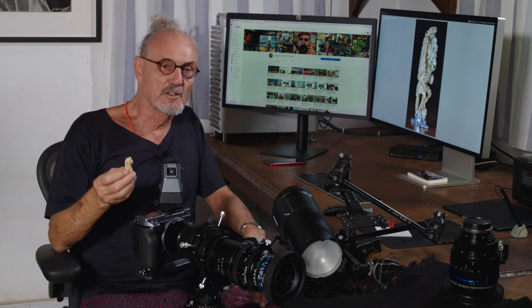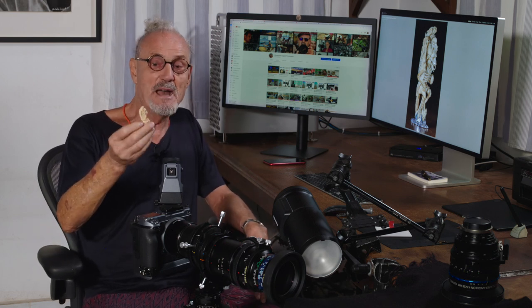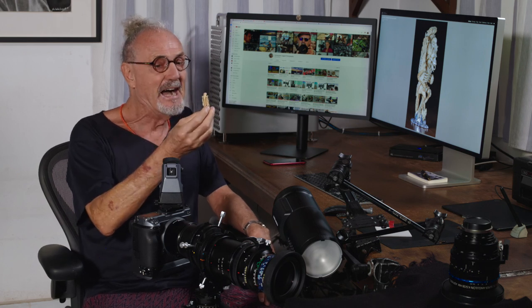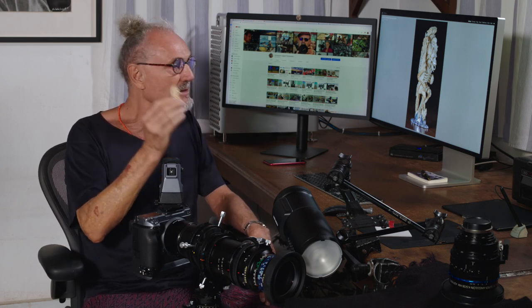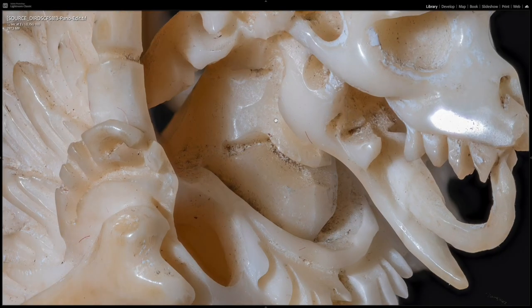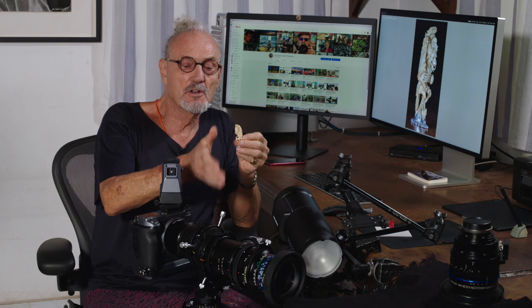Hi, today we're going to do some macro photography. We're going to take this piece of a mammoth tooth carving — this is ivory from a mammoth tooth — and we're going to make this in a macro to look like this. Look over here on the screen. We're doing this with some old and new gear, which we'll talk about.